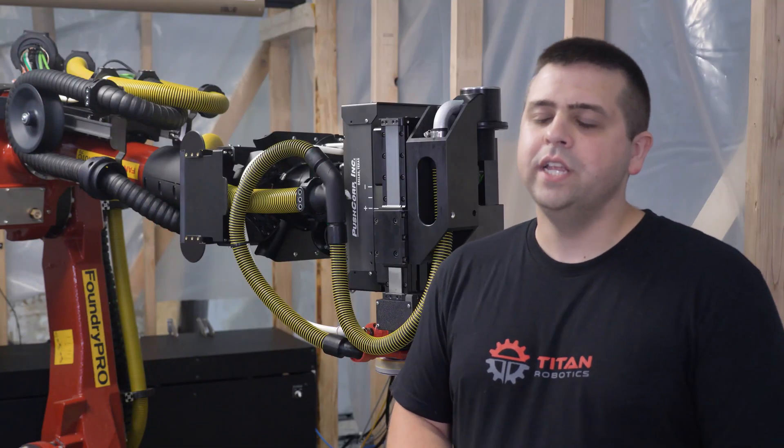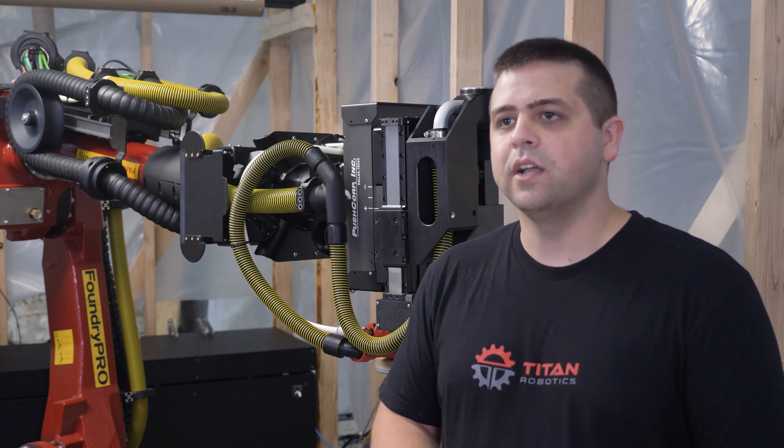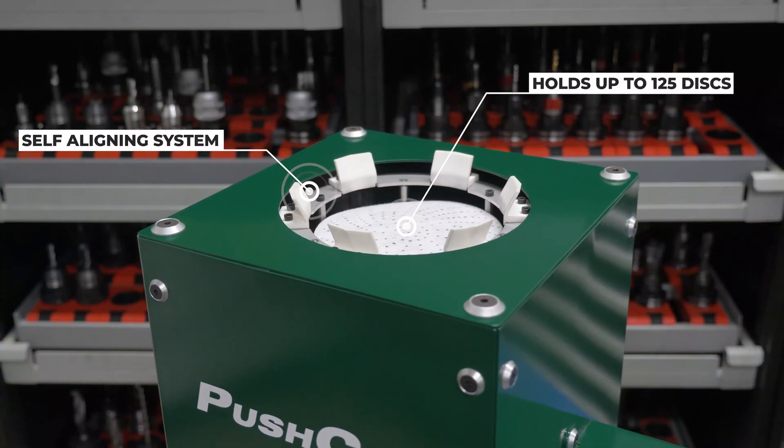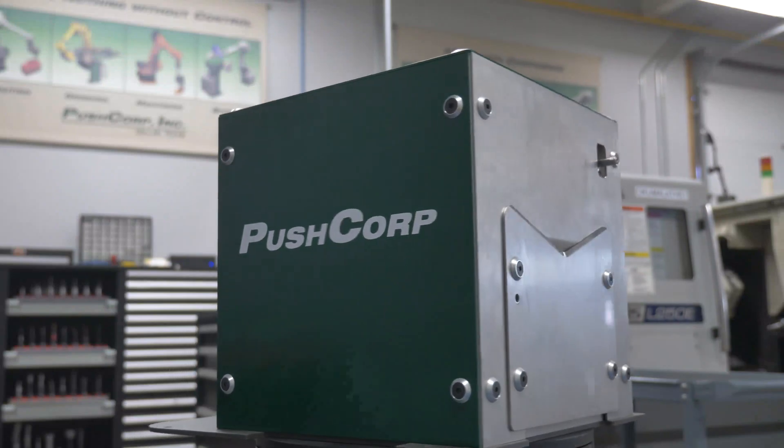Being able to change the paper automatically is very important for this project. What it does is it takes the operator out of the booth and having to continually tend the machine, allowing us to have an efficient process.